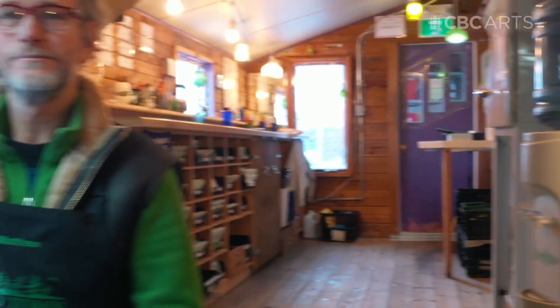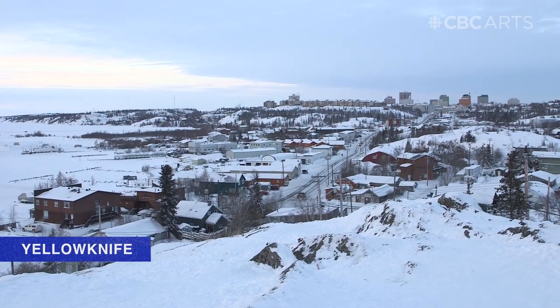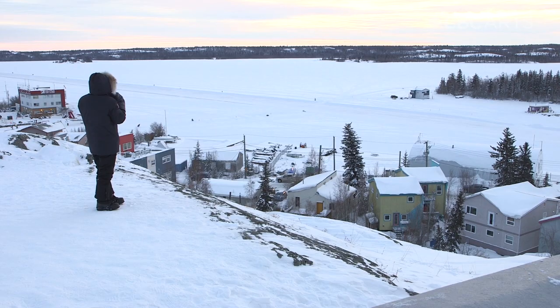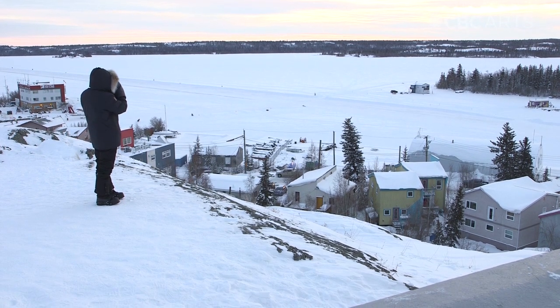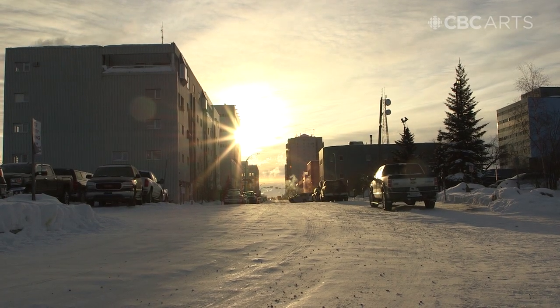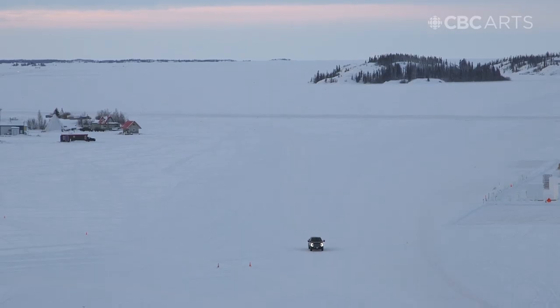My name is Matthew Cargono and we're at Old Town Glassworks in Yellowknife, Old Town. Yellowknife right now is about minus 28 to 30 below. As far as the next biggest city, Edmonton is about 1,500 kilometres, or if you're driving good and fast, about 17, 18, 19 hours away.